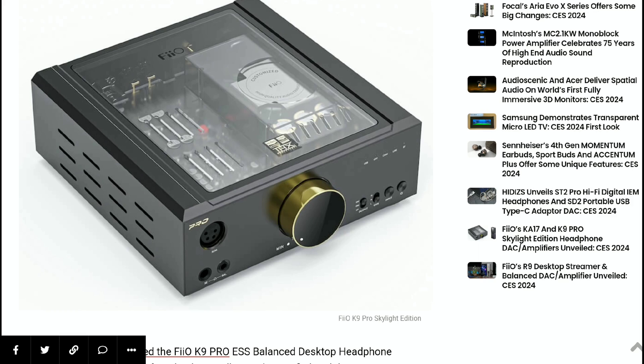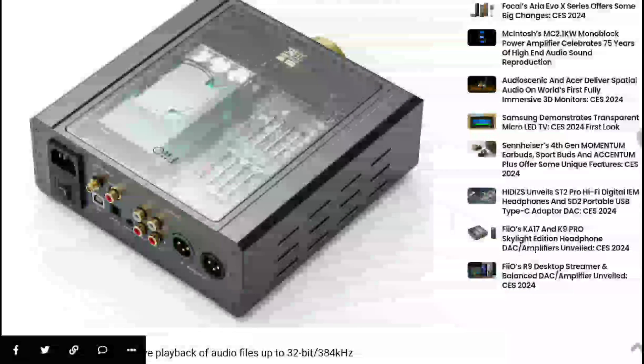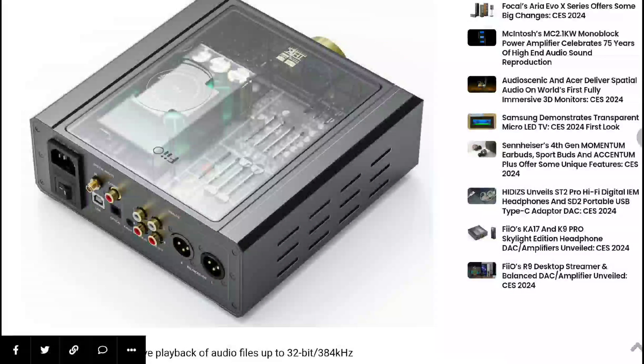The K9 Pro supports high-res audio at 32-bit, 384 kHz PCM and DSD-256. It comes with a balanced 4.4 mm connection, optical, coaxial, and USB-C inputs, as well as a single-ended 6.35 mm connection, a 4.4 mm balanced output, and XLR connections.